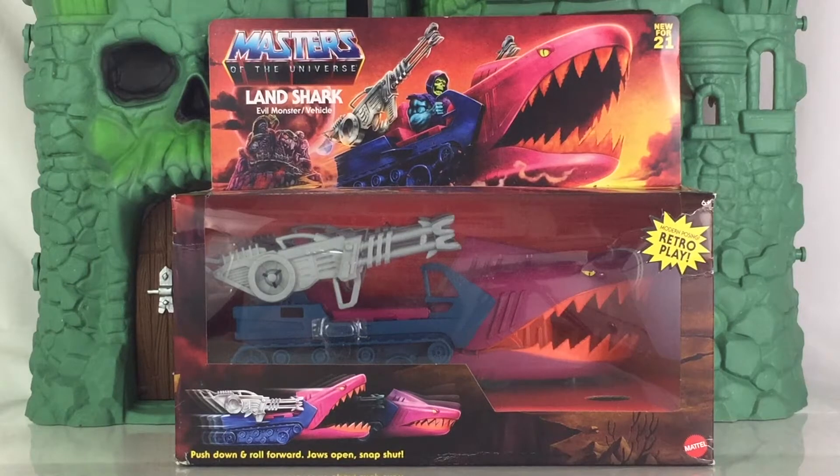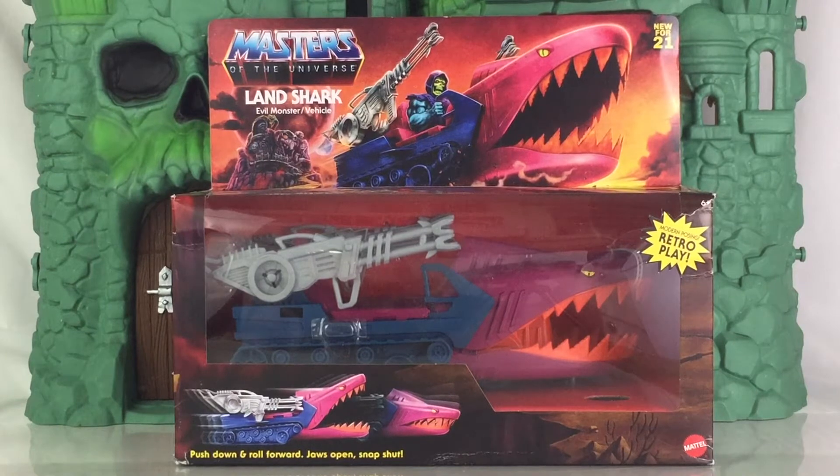The packaging is just like the others for vehicles and also beast-sized figures such as Battlecat and Panthor. Very nice window box artwork. The packaging is also inspired from the 80s, including you would recognize the Masters of the Universe logo right there up on top. You also see Skeletor riding the Landshark and Snake Mountain behind him there. On the front of the packaging, it also gives you a little bit of instructions on how this works.